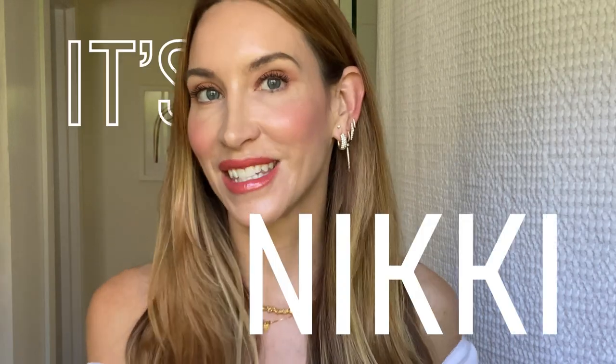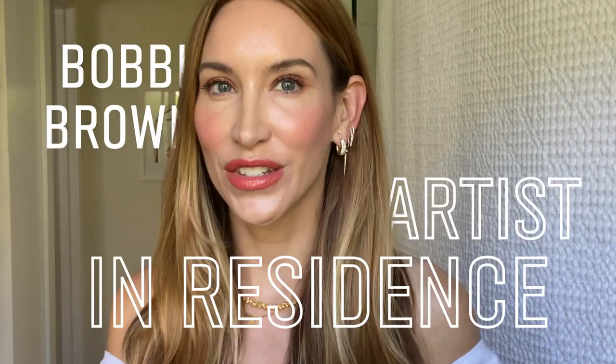Welcome back to another episode of Live From LA. I'm Nikki DeRoos, artist in residence with Bobbi Brown, and this month I'm going to show you how I created this peachy makeup look.